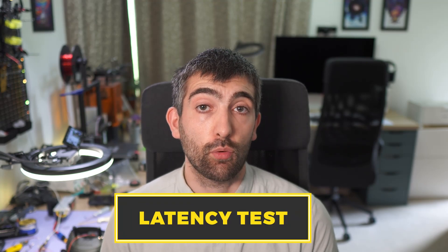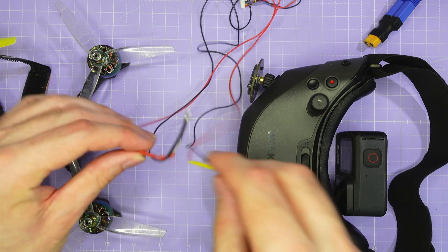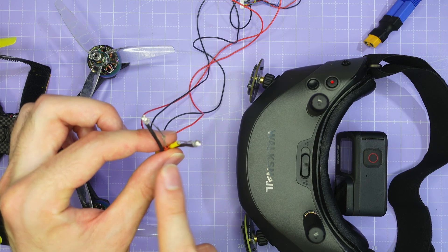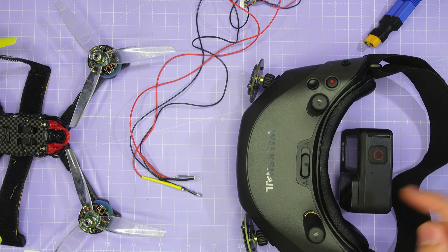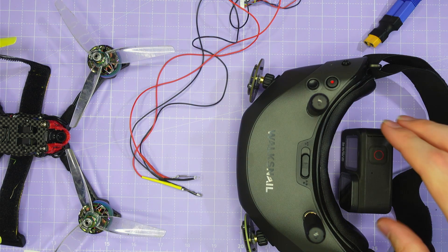With latency being such an important consideration for racing, I wouldn't want you to just believe the latency numbers reported in the Avatar goggles without evidence. So I'm going to take you through my latency test setup that uses a 1000 frames per second high speed camera, and then we're going to look at some high speed footage and measure the latency of the Avatar system in this new race mode. I have two LEDs wired up to a single switch so they both turn on and off at exactly the same time — LEDs switch in just a few nanoseconds, so they are instantaneously on and off together.